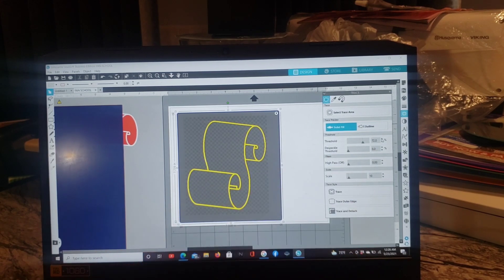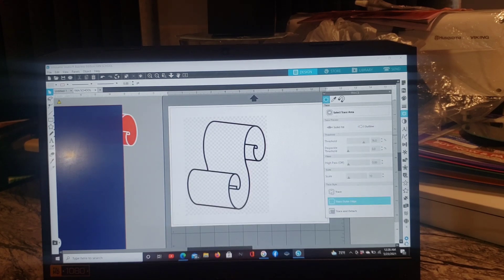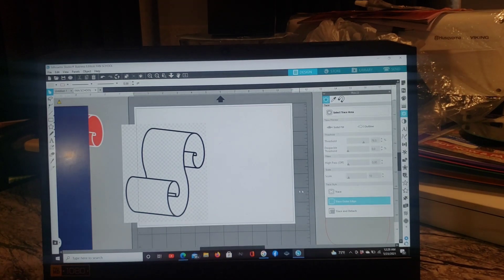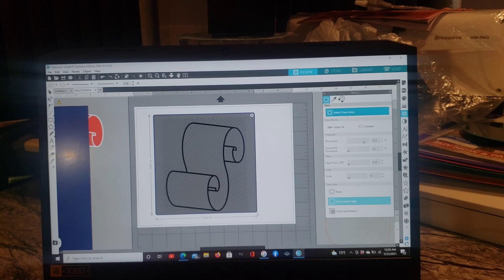If you click too much, the whole thing turns yellow — just hit the minus to go down and get rid of it, because you only want to trace what you need. Then go all the way down to where it says Trace Style. You're going to have 'Trace,' 'Trace Outer Edge,' and 'Trace and Detach.' What we want to do first is hit Trace Outer Edge. Click on that, and if you move it, you'll have just one single trace piece. Move that out of the way for now.